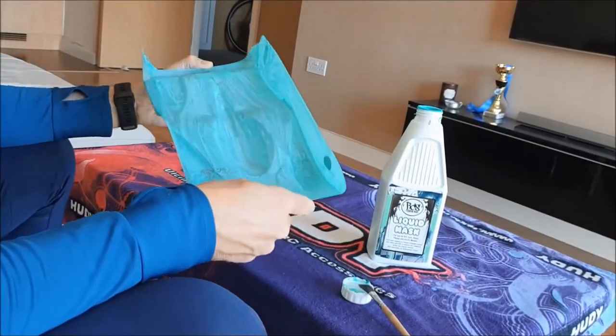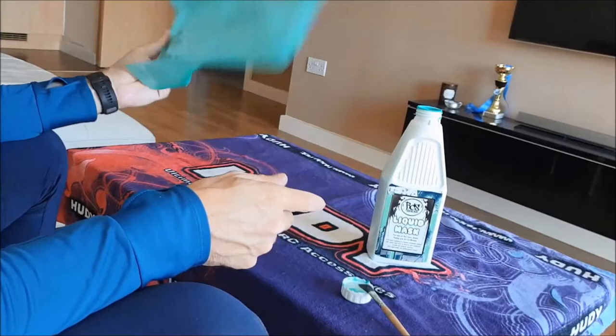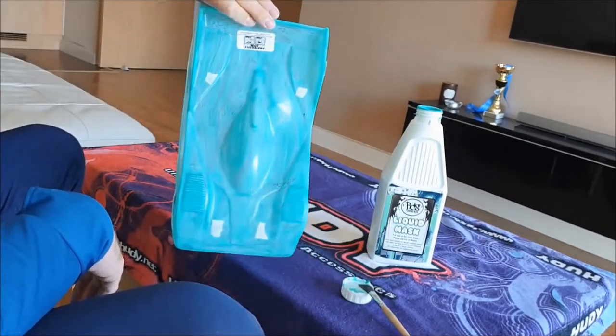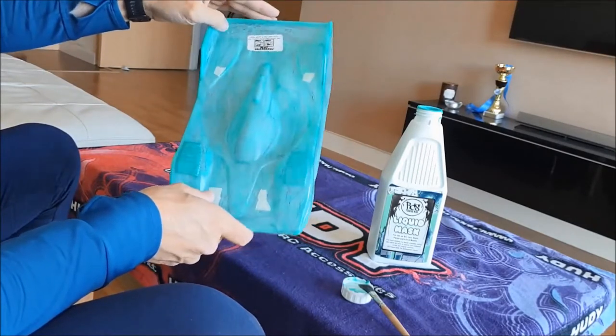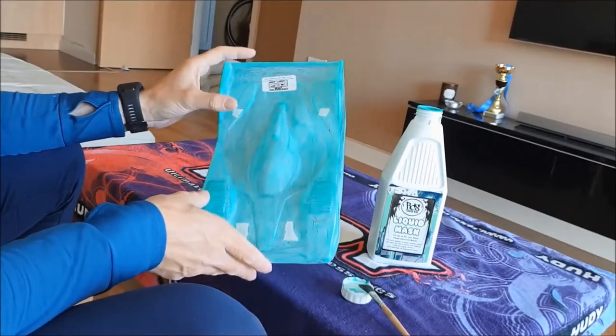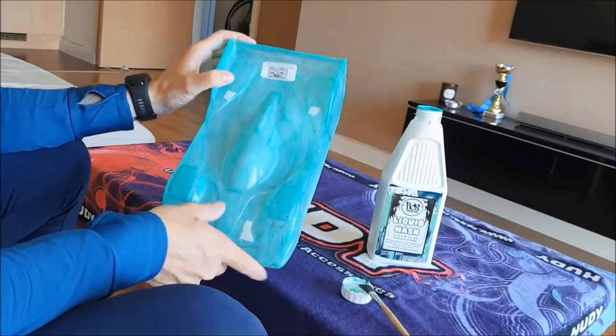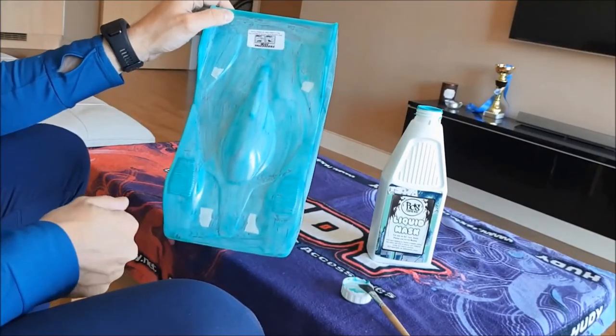That's the last coat I'm going to put on for the liquid mask. I'll pop it back in my airing cupboard to dry while I'm away at work, and I'll either start to mark the design on later today or tomorrow — she'll film me when I do that as well. Cheers.